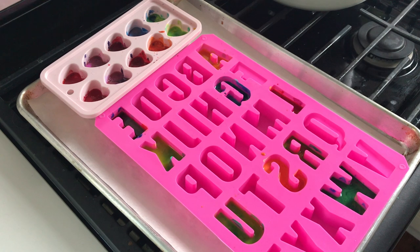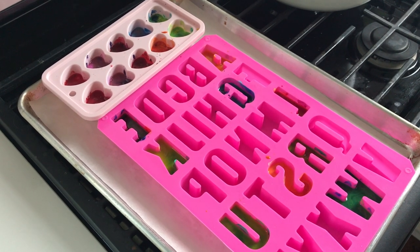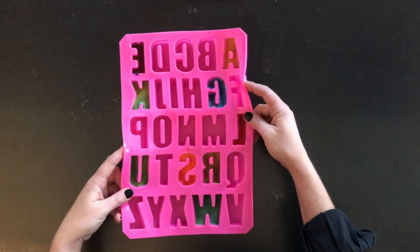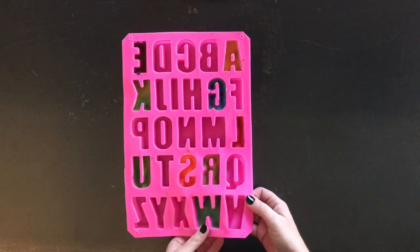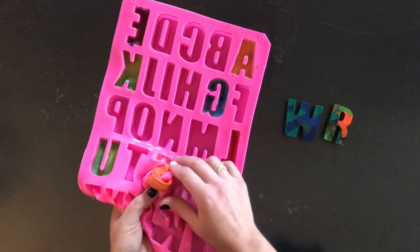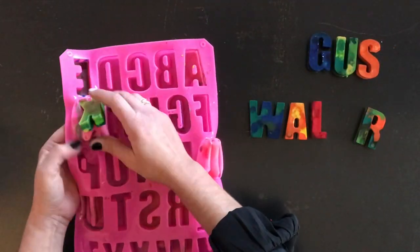These look great — they are fully melted and now I'm going to let them sit and cool completely for about 30 minutes to one hour. I let these chill for about an hour and now all we're going to do is pop them out. You want to be very careful not to break any of our letters.